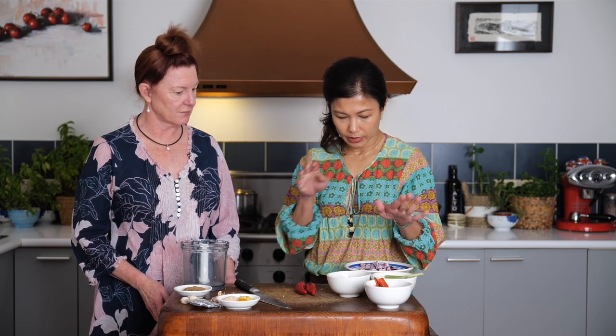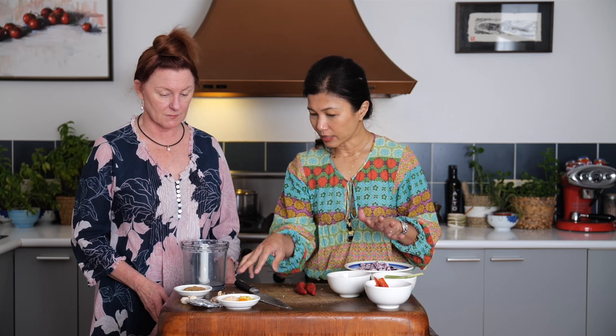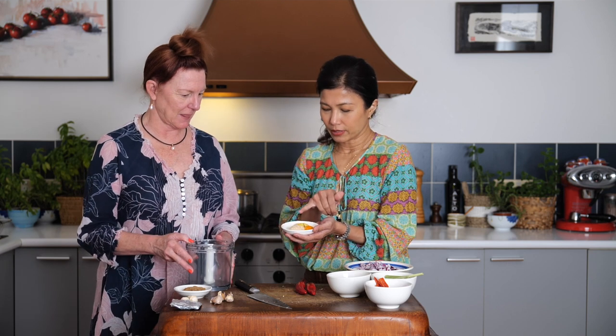So we've got our onions, lemongrass, fresh chilies, dried chilies that have been rehydrated, garlic — everything's here. The galangal has been grated, which is actually a good approach as it means the food processor doesn't have as much work to do. But if you've got a powerful food processor, chop it finely and chuck it in.